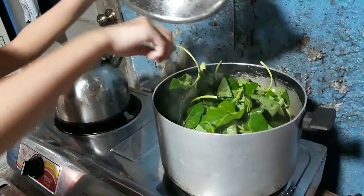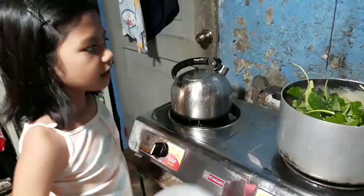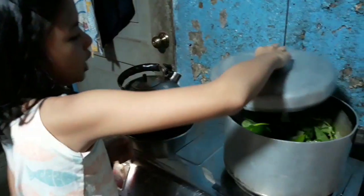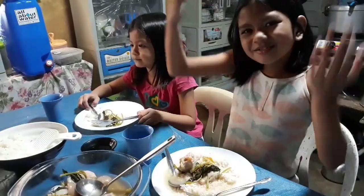And then let's put it in. It's already cooked!